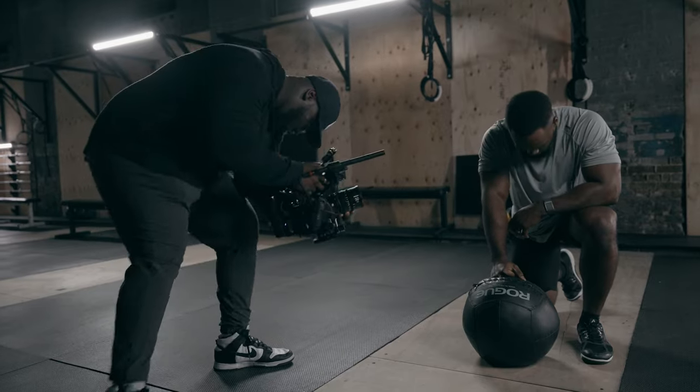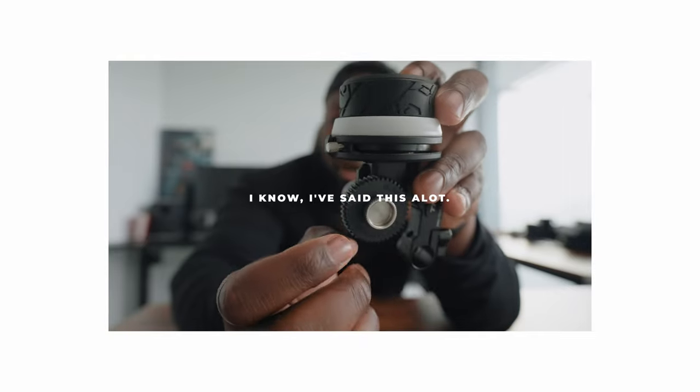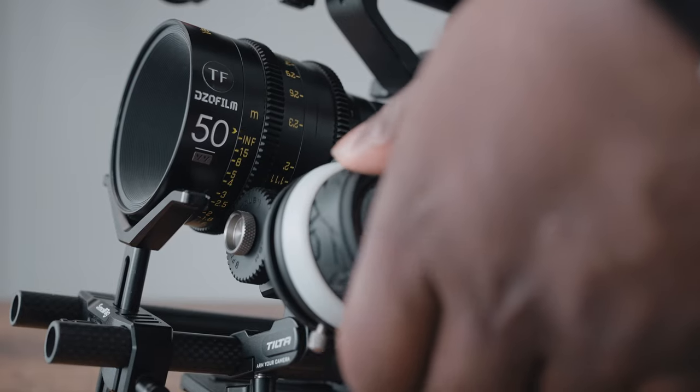Tip number one is mark it — that means you actually mark your manual focus in and out points. Generally speaking, if someone is walking around in a scene, you have a point where your focus starts and one where it ends. You can do this by leaving small landmarks around your set, or by using the markings on cinema lenses if you have access to them. You can also use a follow focus like this one by Tilta, which has in and out point markers. If you set your in and out points for your scene, you won't undershoot or overshoot your focus — you'll always stay in the range you need to and keep your images sharp.